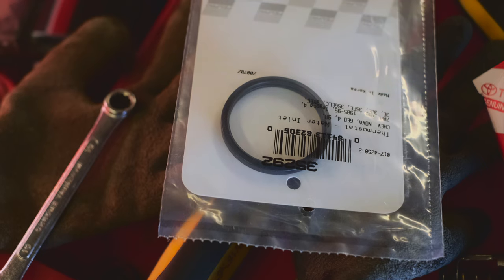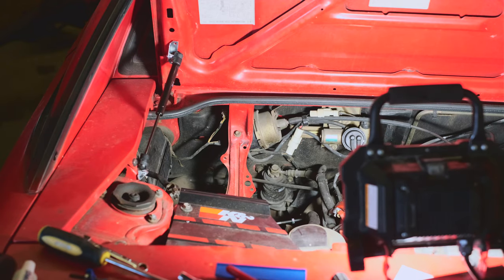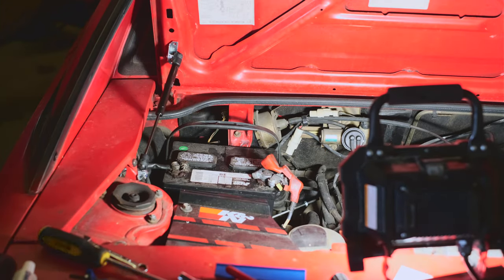I also bought a new gasket for the thermostat just in case that's what's wrong with it too — it just wraps around the thermostat. The thermostat is in and the housing is back together, so now I'm going to put the battery back because I'll need to start the car in a bit.